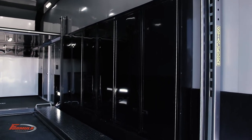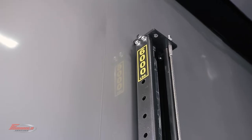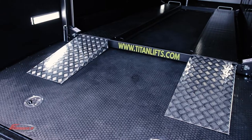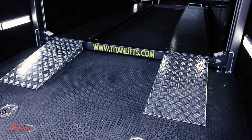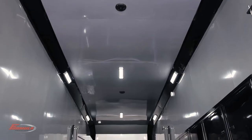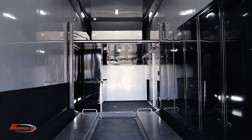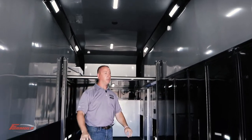The first thing I'll point out inside is the 6,000 pound Titan car lift. These come in different lengths, so depending on the wheelbase of the car you want to put on here, we can get a different lift for what you need. This trailer is maximum height — 11 foot of interior height — so we can get a car up above and a car below.